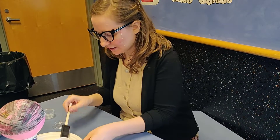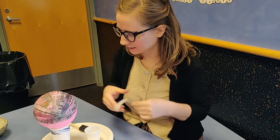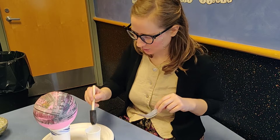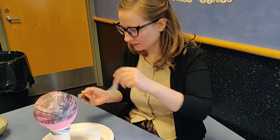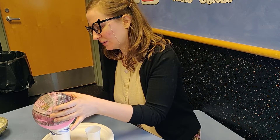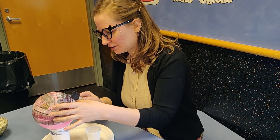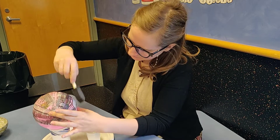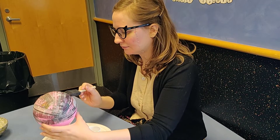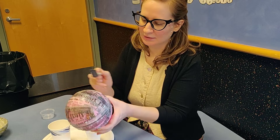I've let this first layer dry. I do recommend letting your layers dry in between adding more, because it avoids it getting too wet and sloppy. I'm going to start on my second layer. You're going to be adding a layer, letting it dry — you want to probably have three layers. Make sure all your holes are covered. You probably have good coverage when you can't really see the color of the balloon underneath the paper anymore.